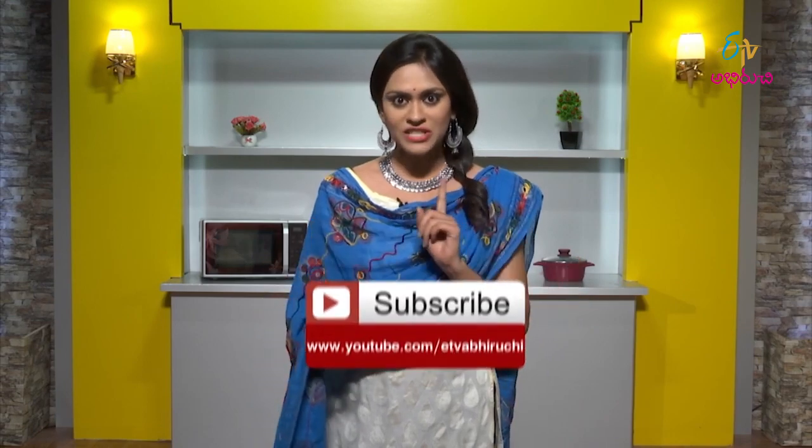If you like this video, share it with your friends and like this video. Subscribe to our channel and don't forget to subscribe.